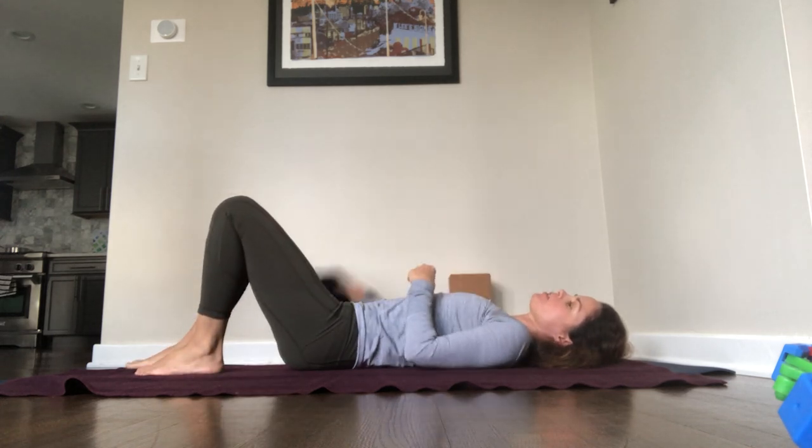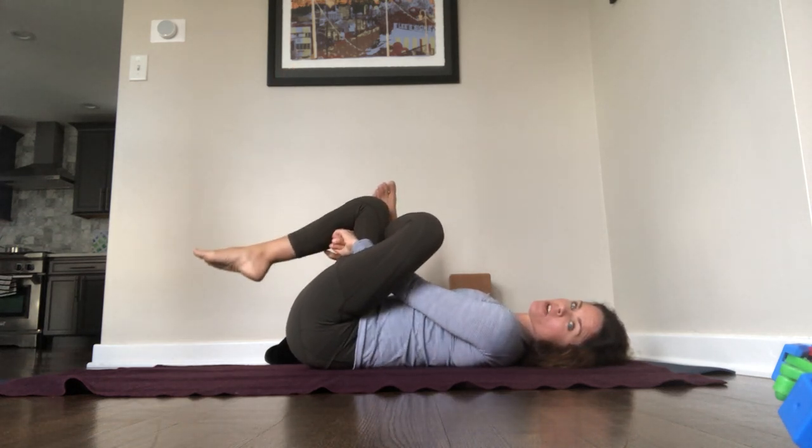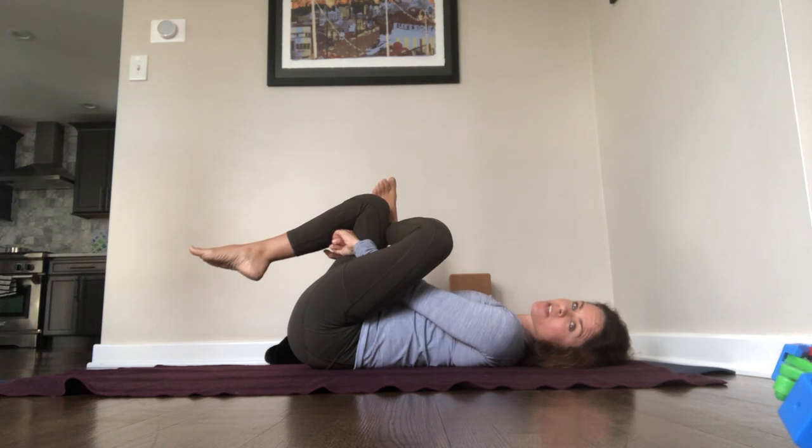Left foot down. Right foot down too. Change sides — left ankle to the right thigh. Create your own version of the shape. Do what's right for your body as it is today. Be in the shape. Receive the benefits of the shape. Nowhere to go, nothing to do — just the yoga right now. Eyes are closed. Lips are closed. Press the breath out through the nose.